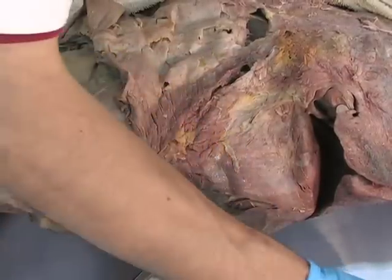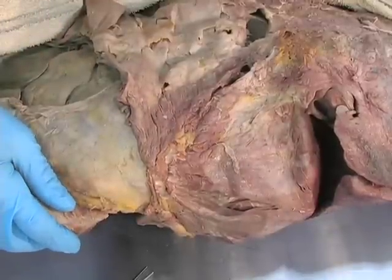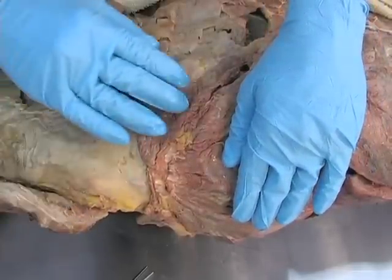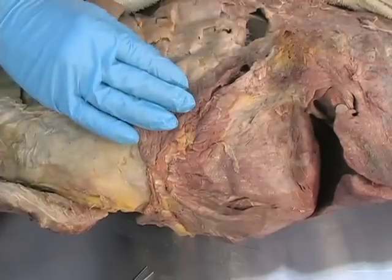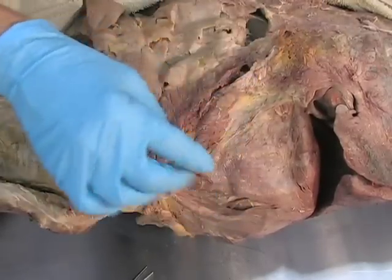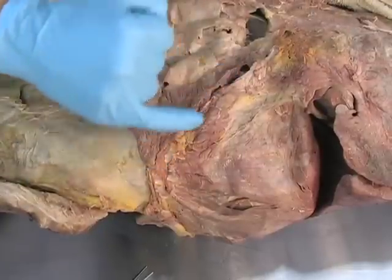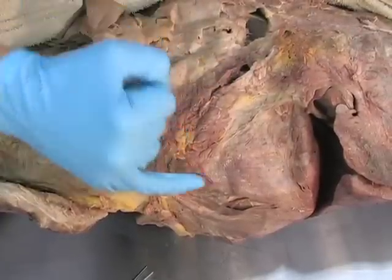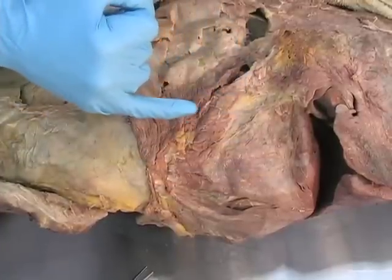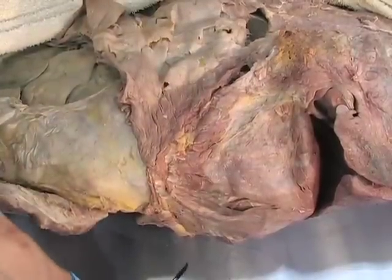What we're looking at here is this fantastic transition point between the diaphragm here and the transversus abdominis muscle here. This gap here represents the costal margin where the various ribs come in to their cartilaginous insertion along the margin of the ribcage.